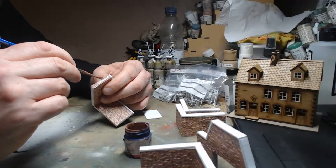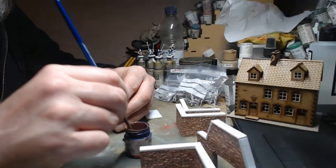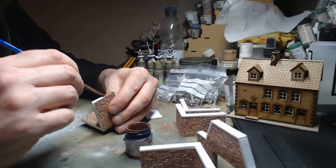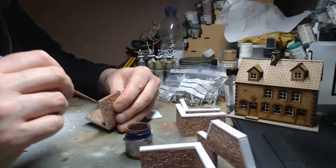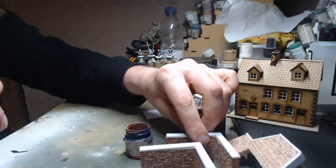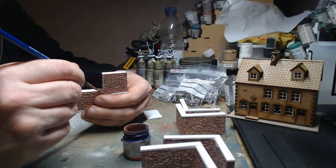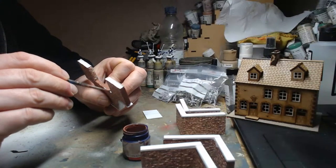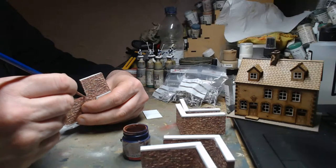The funny thing with Eureka is I'd ordered this stuff about three weeks ago and had been waiting and waiting. I knew because of COVID things are slow. I sent them a message just the other day asking for an ETA, and literally the same day I got an email saying the order had been processed and posted. Sometimes people just need a nudge — it was quite funny.